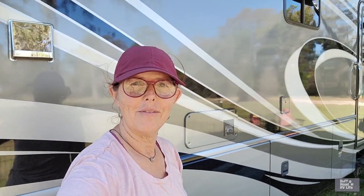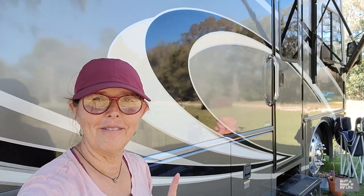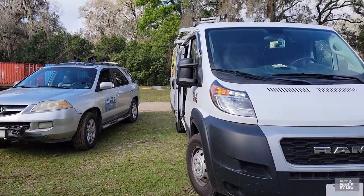Hello, this is Sharon with Rough Road RV Life. We like looking at freedom every day, but guess what we get to look at today. Today we have a professional coming. We are not going to DIY everything on our RV.